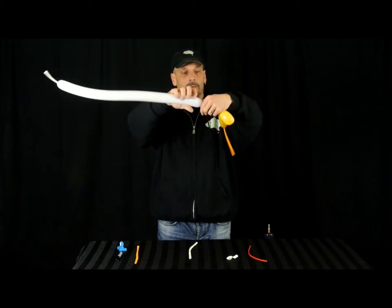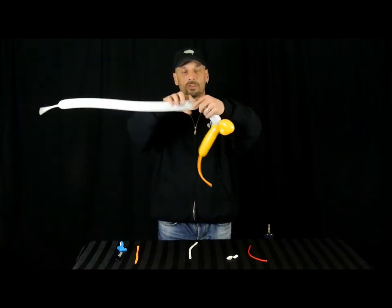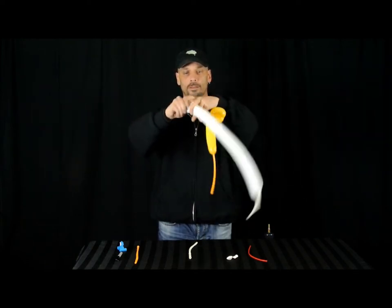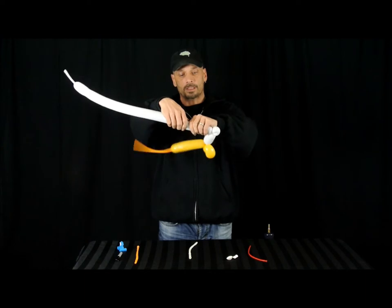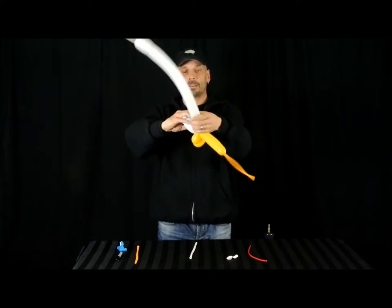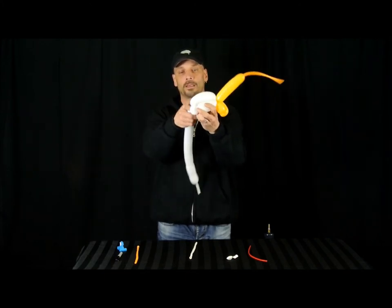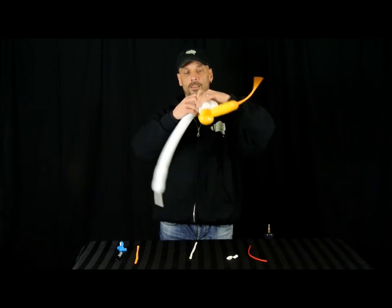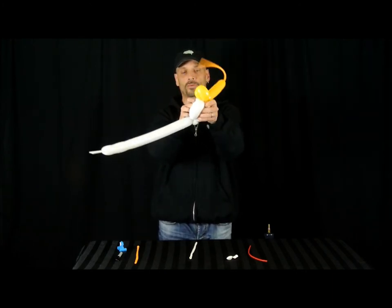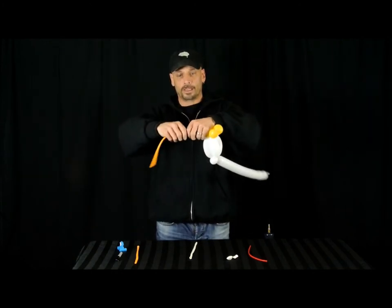We're going to go with the white, about 4 fingers. We're going to make a pinch twist — a one finger pinch twist. We're going to make another 4 fingers, bring it back and tie it in together. Then we're going to do about 5 fingers, bring it in, and tie it into a pinch knot. Just kind of roll it through — like it's that little bird head kind of thing.